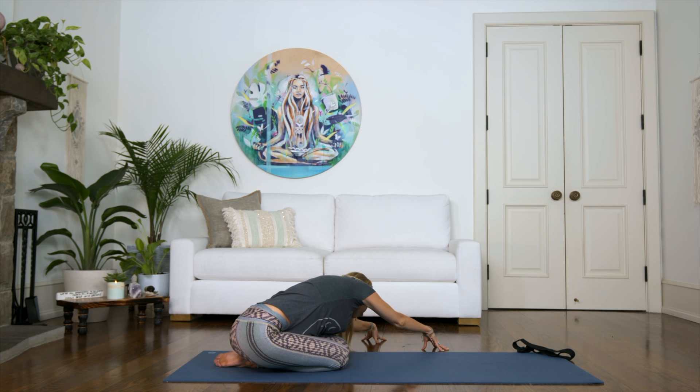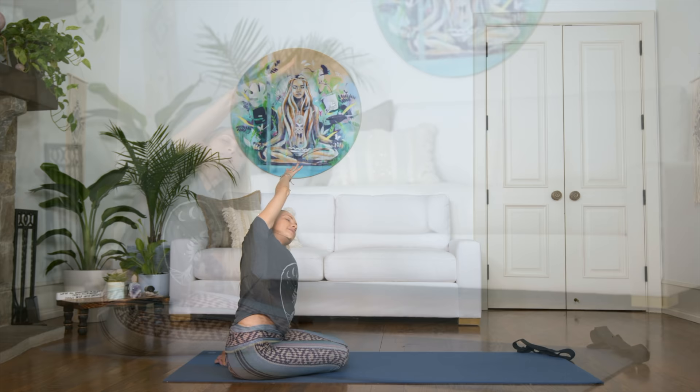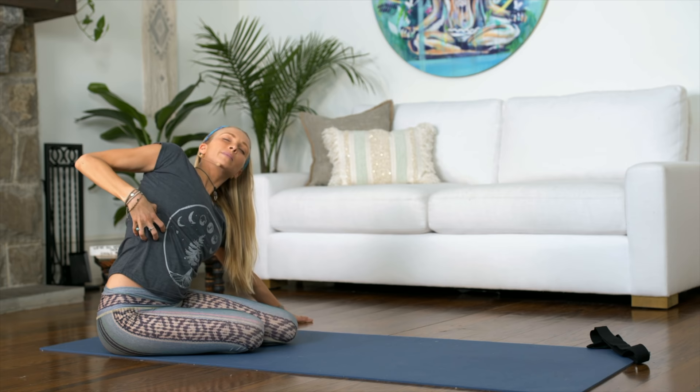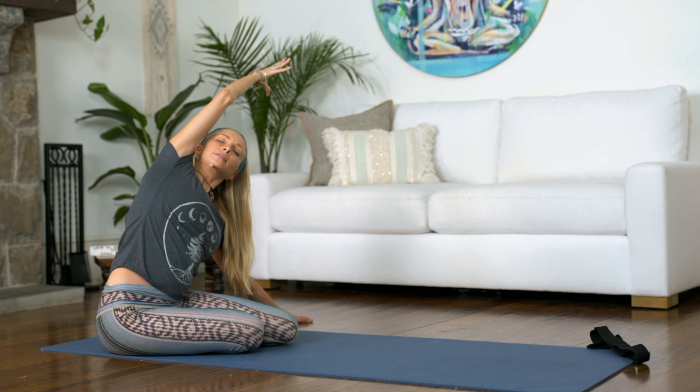Let's allow the right sit bone to fall all the way down onto the mat. Left hand reaches to the side, right arm reaches up and over for a nice side stretch. Breathing deeply into your hip flexors, into your side body, into your intercostal muscles — which are the muscles in between your ribs. As we begin to open up the body, we're actually allowing ourselves to take even deeper breaths, welcoming more oxygen into the body and into our heart. Exhale, come back to center.